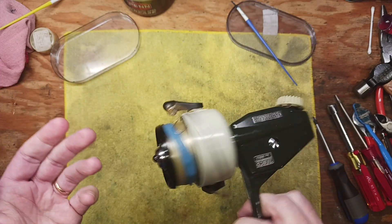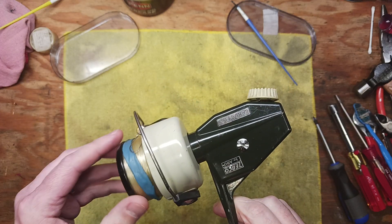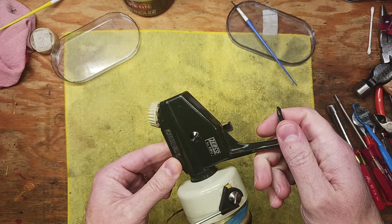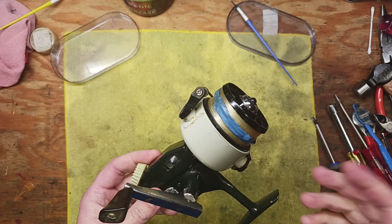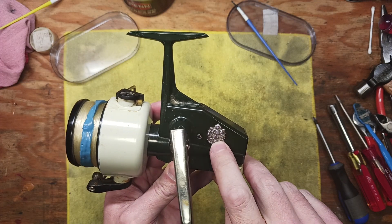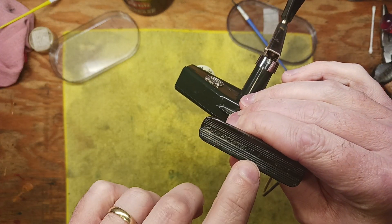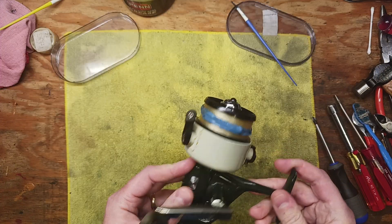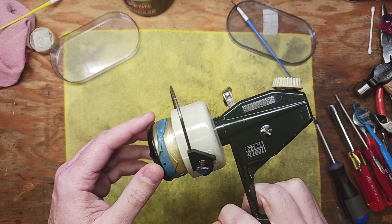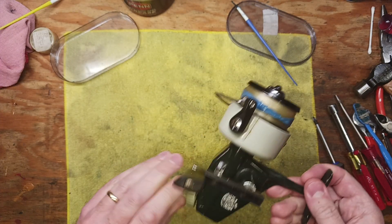We want to inspect and see if there's an easy way to remedy that problem, and if there is, we'll fix it and do a full service on this reel. This is definitely vintage — I'd say probably early to mid 70s. I do have the original box, and it's got a stamp indicating it's made in Sweden: 'Zebco by Abu, made in Sweden.' At some point Zebco must have connected with Abu to distribute these reels, or the other way around.